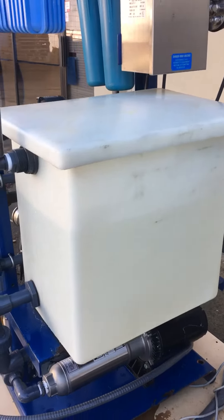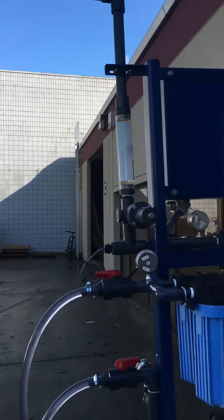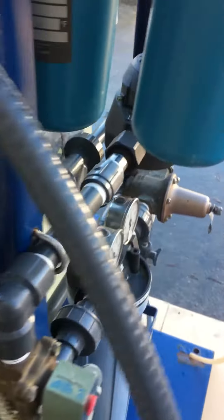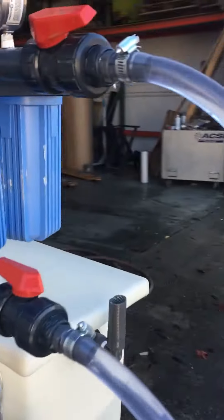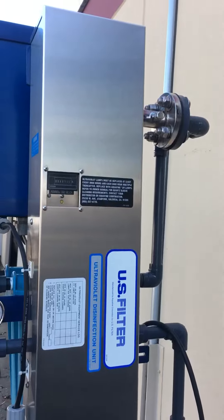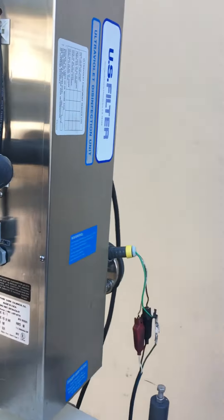You can kind of see the water level going down. This unit also has the UV sterilizer — it has a brand new bulb in there and it does work.